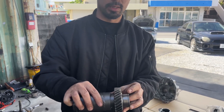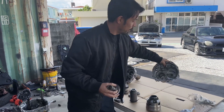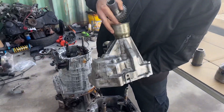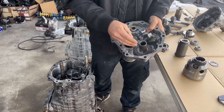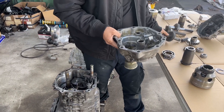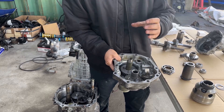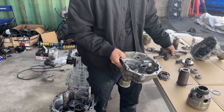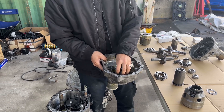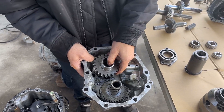To backtrack and explain a little bit: this is the transfer case portion that goes on the back side. This connects there, this portion connects here, and you have a center diff connecting to the front end of the transmission. This part right here is different than the aftermarket.